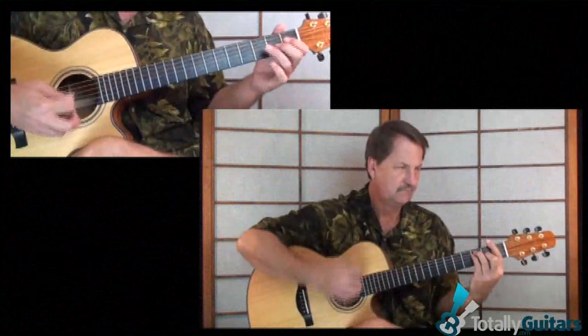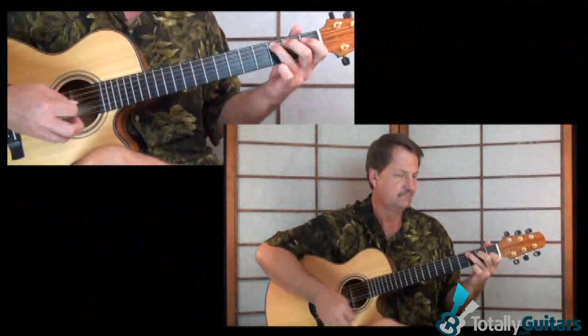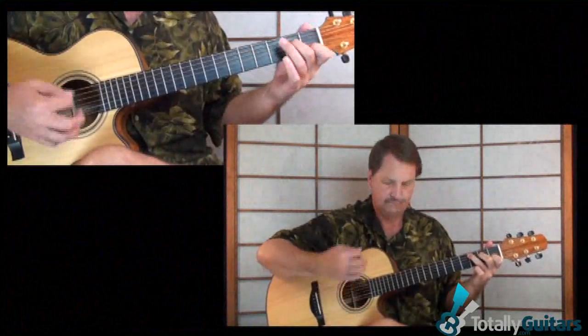I put a lesson together for this that is of course up now at Totally Guitars, and we talk about everything you need to do to be able to play both parts of this song. The rhythm part and the lead part, and then there are some split screen sections that show the rhythm going on and the lead going on at the same time — a slow down section where you can play either part along with me playing it with a metronome — and a lot of stuff that makes it very easy to really improve this song.